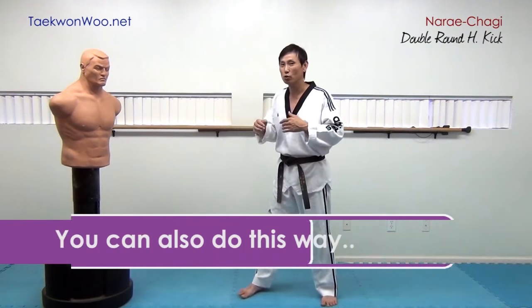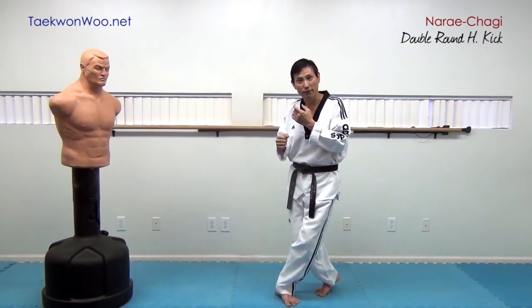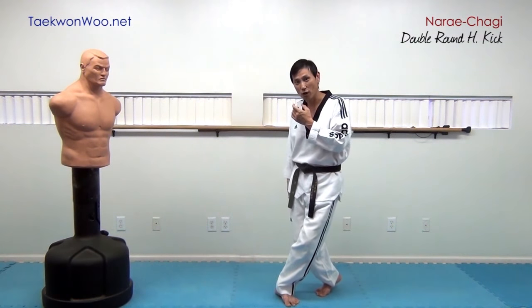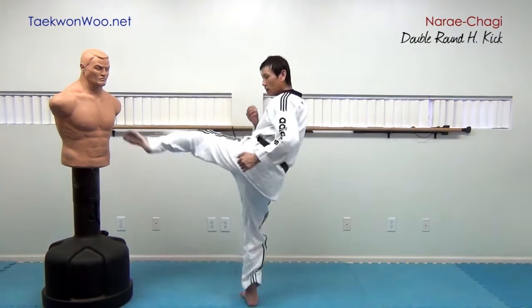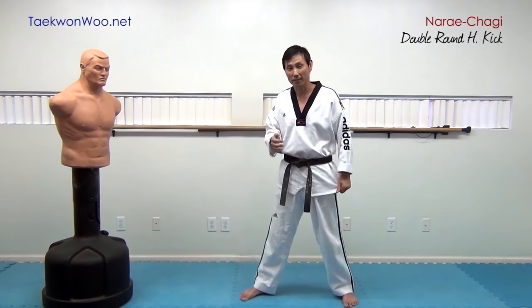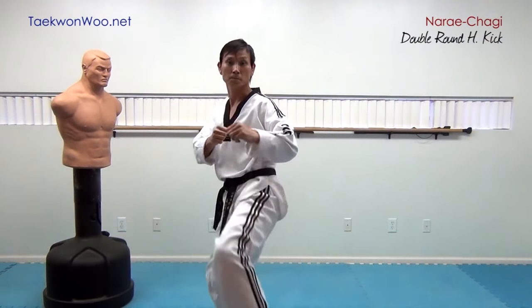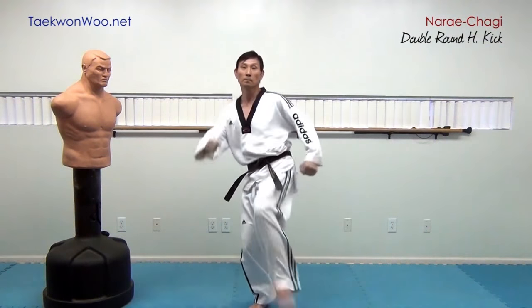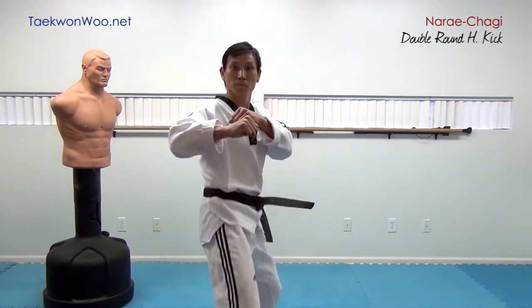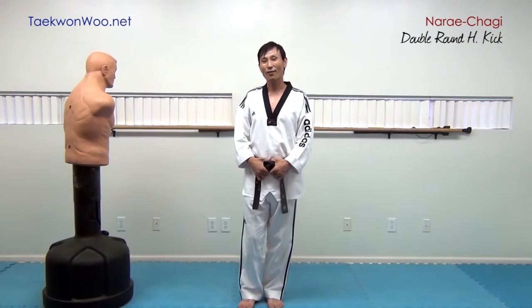Switch feet while maintaining your shoulder in spot right here, and switch feet. You can apply this foot as a first kick and use the other foot as a primary kick. I hope you guys learned something. I will see you next time. Bye.